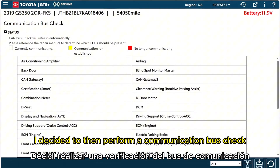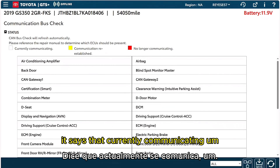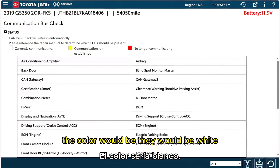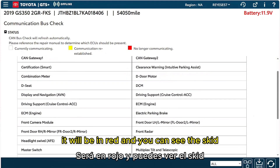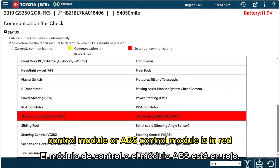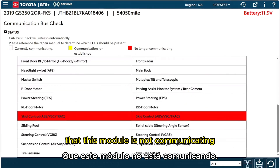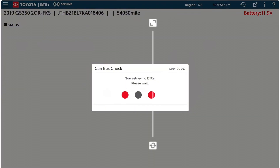I decided to perform a communication bus check. When modules are communicating, the color will be white, but if they're not communicating it will be red. You can see the skid control module, or ABS control module, is in red — that's confirmation this module is not communicating, and we need to find out why.